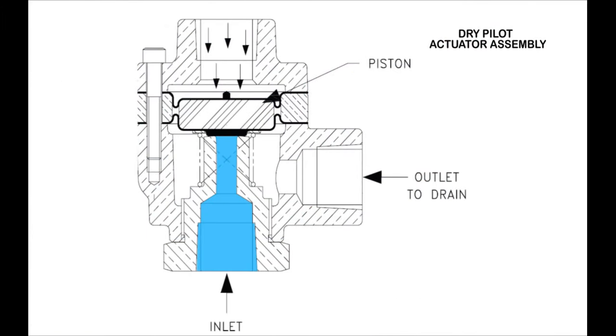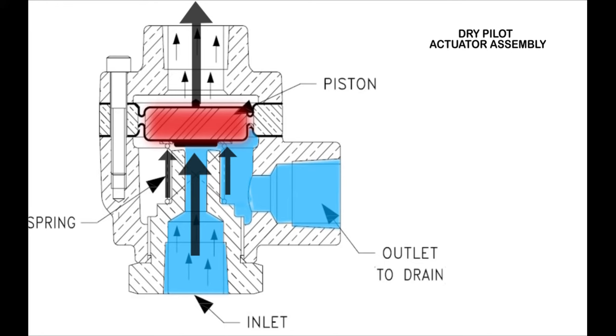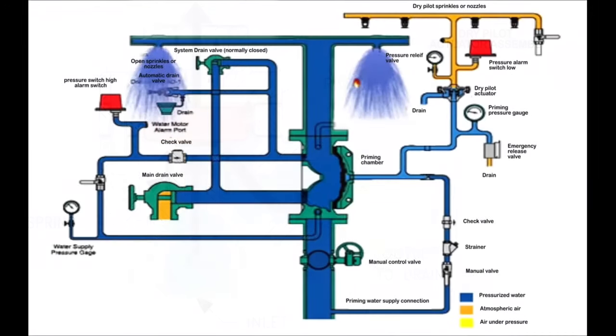Here is a diagram explaining the operation of the dry pilot actuator. In the shown figure, the valve is in the closed position, where pressurized air on the piston and diaphragm assembly works as a seal between the inlet and the outlet of the valve. When activated, the pressurized air above the piston is released. Therefore, the water pressure together with the spring force pushes the piston and diaphragm assembly upwards, allowing water to pass from the inlet to the outlet drain, consequently depressurizing the priming chamber pressure and activating the Duluth system.